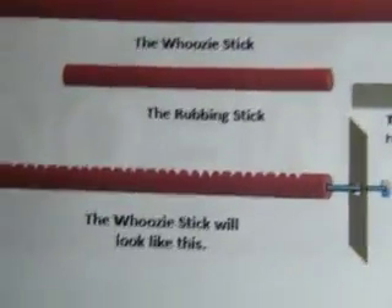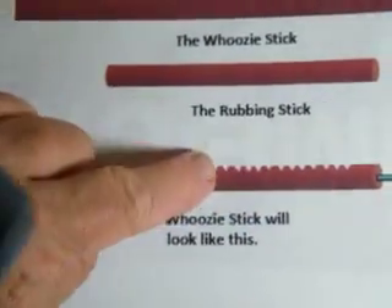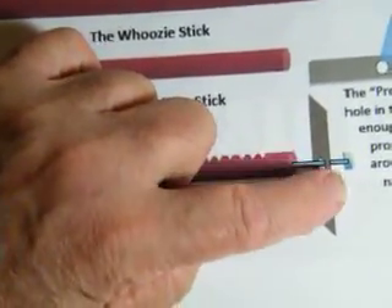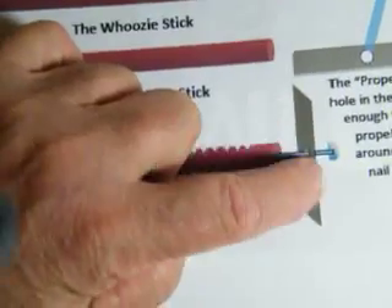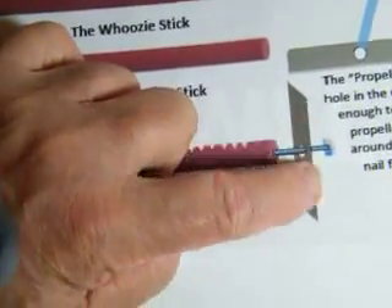You take the rubbing stick — that's this one here — and you rub it back and forth across the woozy stick. It makes the propeller spin, and it continues to spin either clockwise or counterclockwise until you say 'woozy.' And then it stops and goes the other direction.